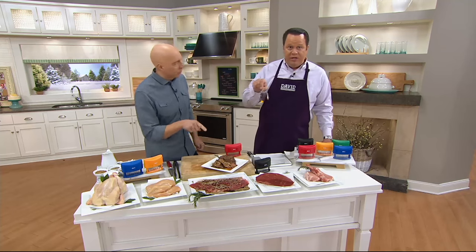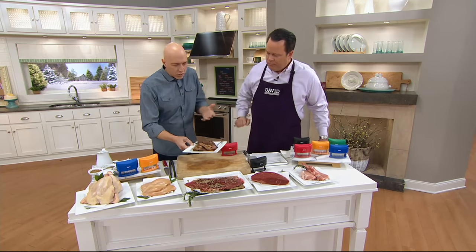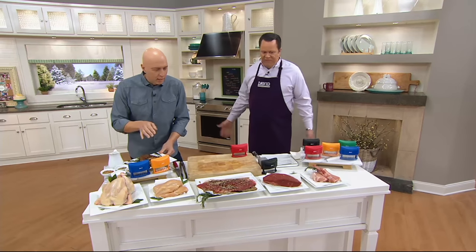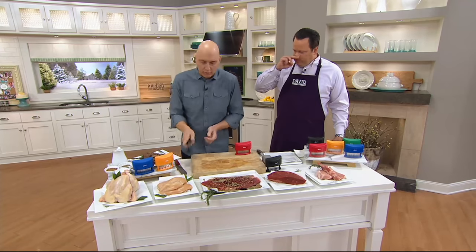First of all, it's awesome — it's fork tender. Melts on your tongue. And who says that about flank steak? The flavor goes all the way through the meat. And we spent about 30 seconds on that. By the time your grill, oven, or pan is heated, you're ready with tender, delicious meat.